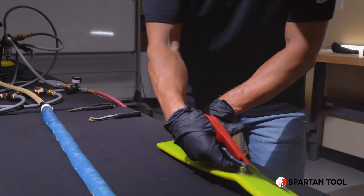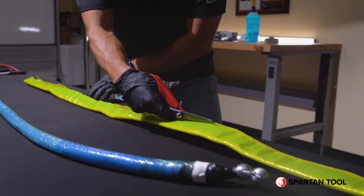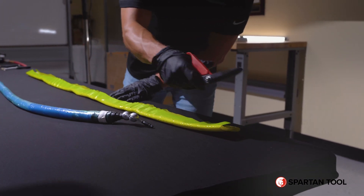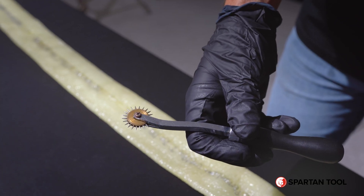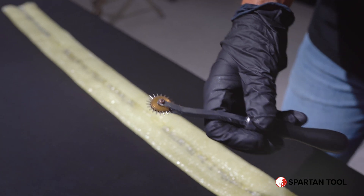You're going to remove the yellow plastic, making sure you're out of any UV area, and discard the yellow plastic. Next, you're going to use your perforator tool and run this along the length of the liner.